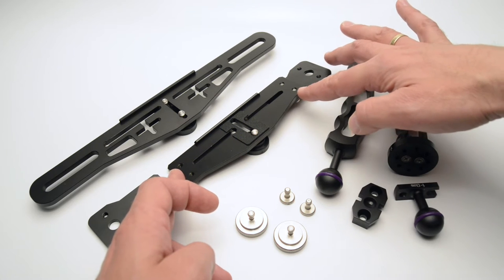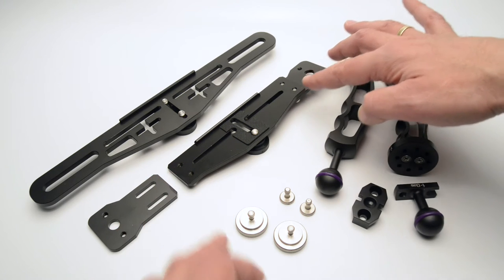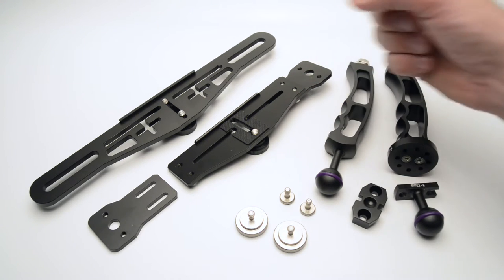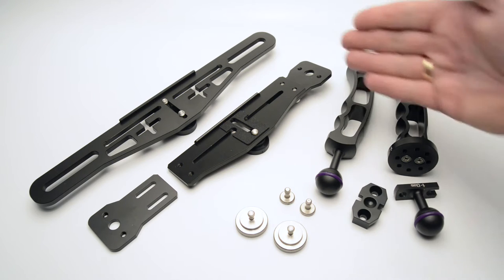It's adjustable since you can actually move the handle attachment part back and forth and adjust your handle to your camera and hand position.